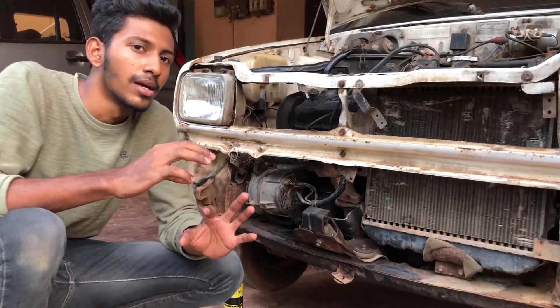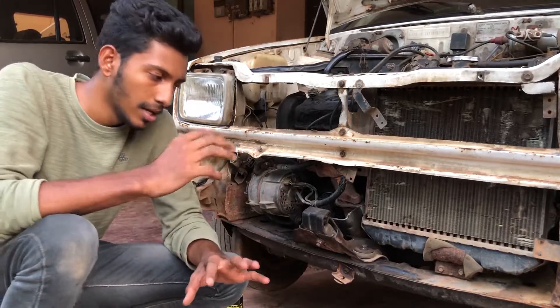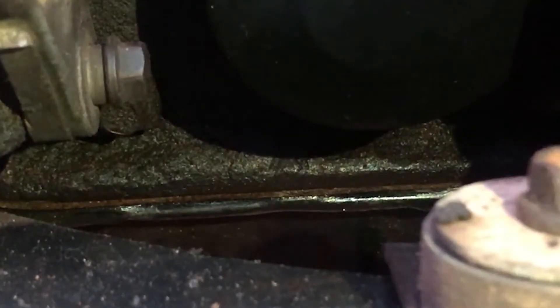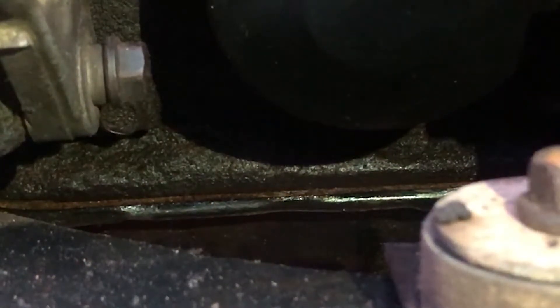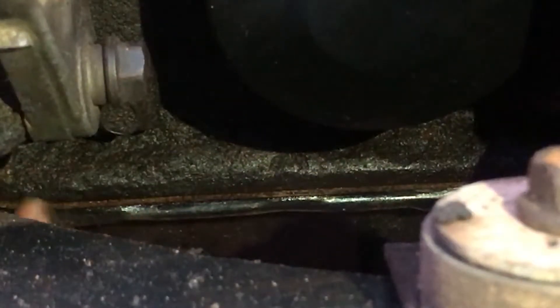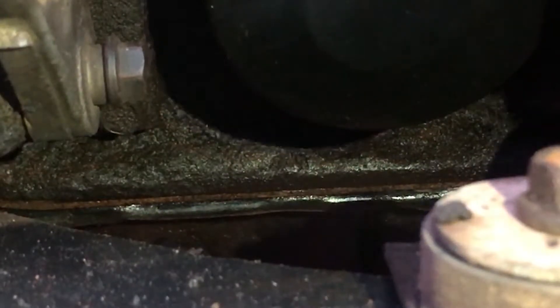Let's try to replace the gasket on the inside. We decided that the gasket will be replaced in the oil pan. So we will replace the gasket, and we can get this sump here.